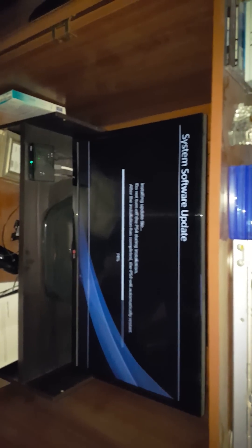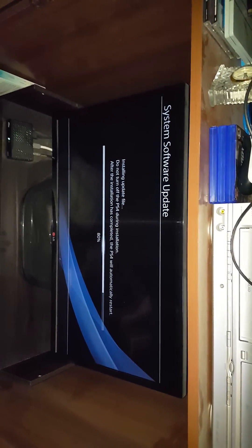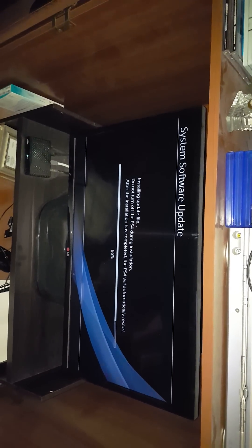Hey guys, this is your buddy Snuggles9588 here. If you're having a problem with the error SU-30746-0 on your PS4, what you need to do is unplug your system, plug your system back in, and then press and hold the power button until it beeps twice. On the second beep, release, and it will put it into safe mode.